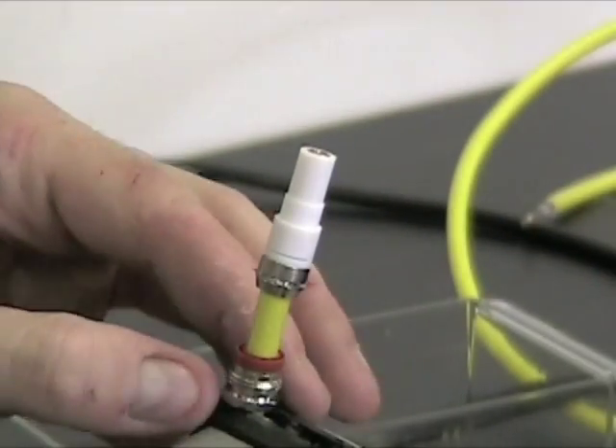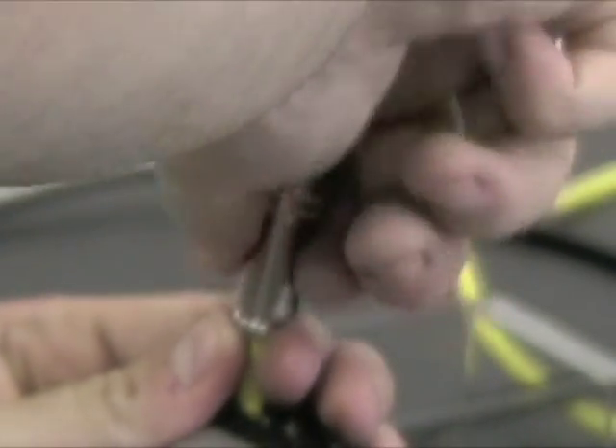In the final step, a white covering and the outside shield complete the cable.